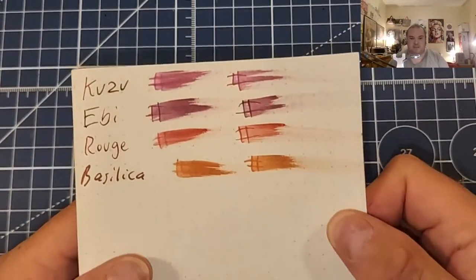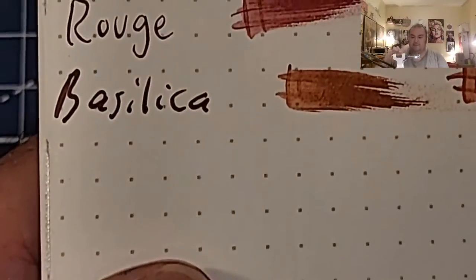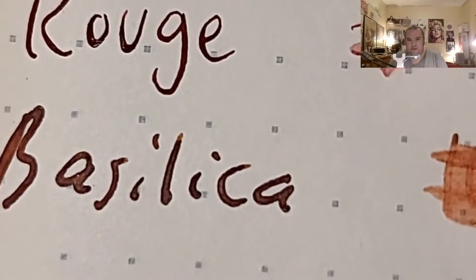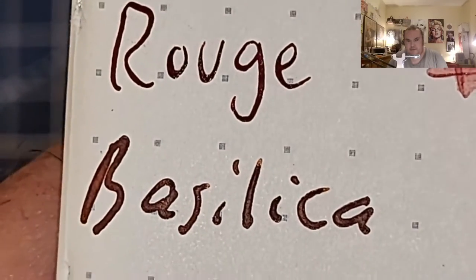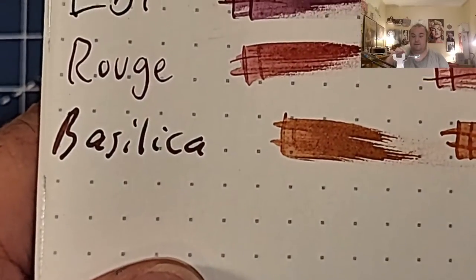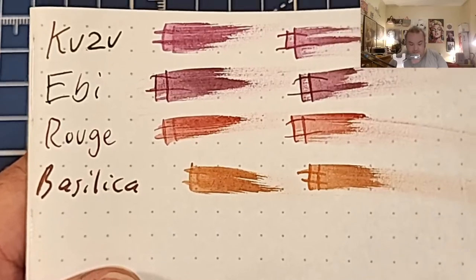This is 52 GSM Tomoe River paper. I do see a little bit of sheen — it's not doing it today in this one. No feathering, no bleeding, no ghosting. Ayush! 100 GSM paper — no feathering, no bleeding, no ghosting.